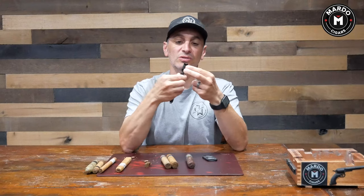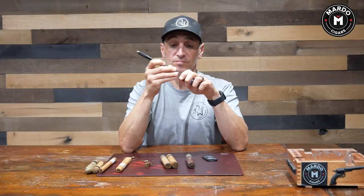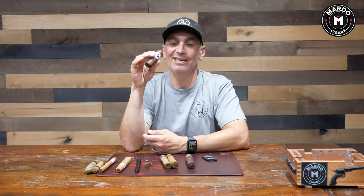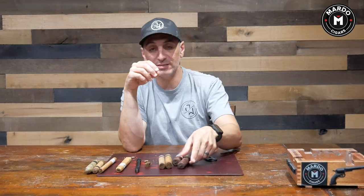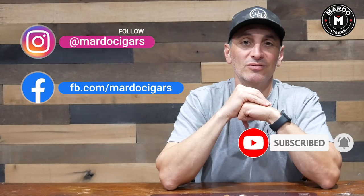If that doesn't work I can always use a bigger ring gauge punch. The reason I do this is because with big ring gauge cigars, when I cut them I have to make sure my lip covers the whole cigar to get that vacuum seal, and it's a little tiring. With a punch I can do it off to the side — I don't have to commit as much of my lips. So the punch definitely wins on very big ring gauge cigars. That concludes our guidance on cigar punch versus guillotine. Let me know in the comments what your preference is — see you next week!